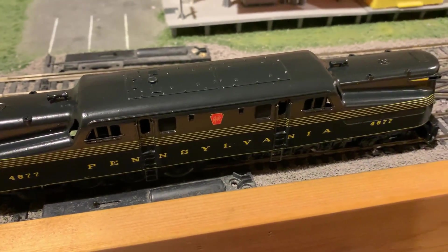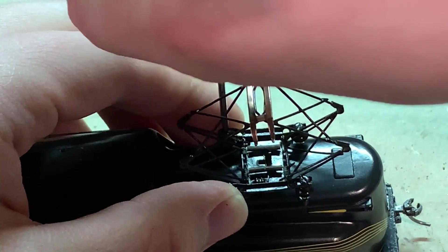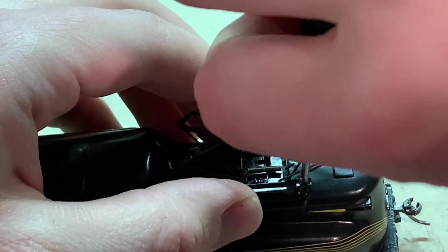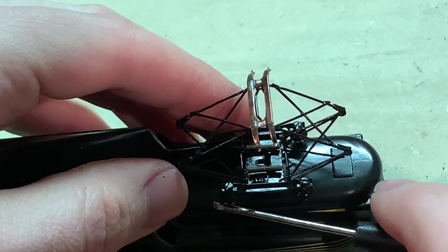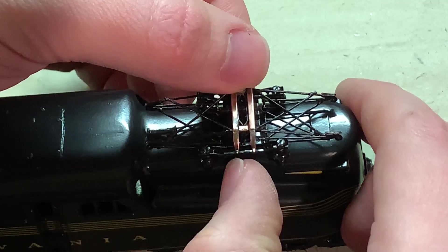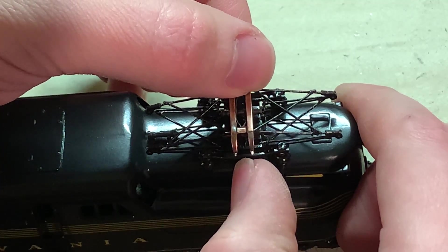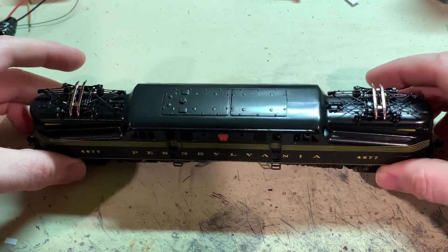Now I can get on to touching up a couple spots and putting this back together. I'm getting the last pantograph in place. An interesting thing I found is they're only held on by two screws even though there are four total — the other two screws just hold little plastic posts in place, and those have tabs that press into the holes. Instead of snapping it down, you actually want to move the little lever down here so you don't damage any of the metal parts. And with that, the Penline GG1 is all finished and ready to run.